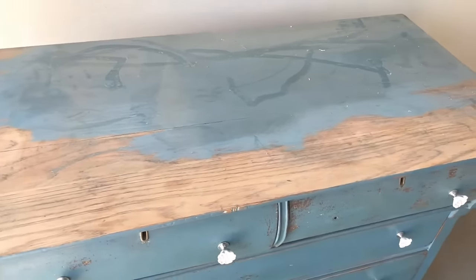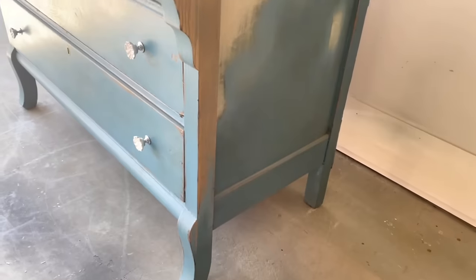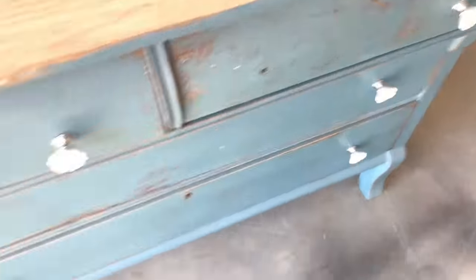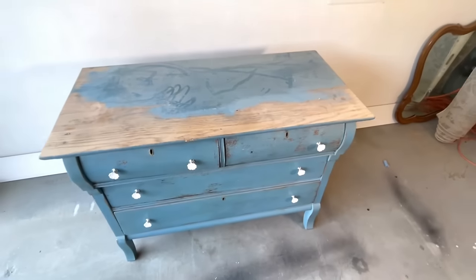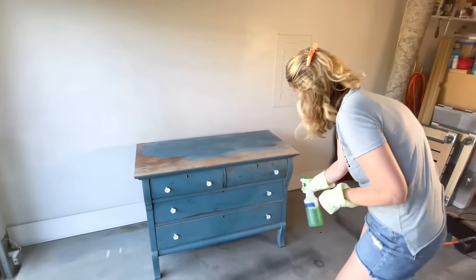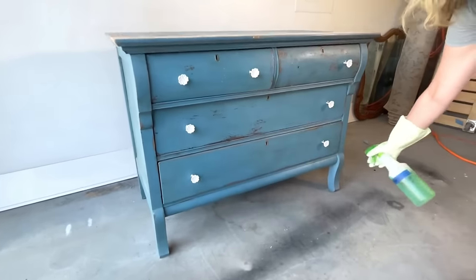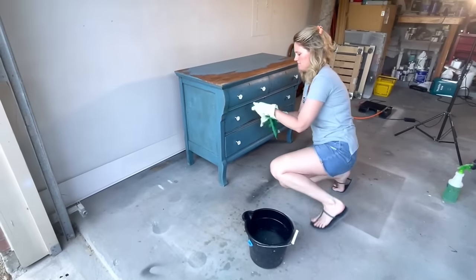This piece of furniture was brought to me for free from one of my wonderful neighbors. She had purchased it from an antique store a while back, and from what I can tell it's been refinished at least twice. It's got blue paint on the top and white paint underneath that. Looking at all the drawer joints in the back and the insides, this is definitely a handmade item. I'll start this flip just like I do all the rest — give it a good cleaning with some Simple Green to get off all the grease and grime.